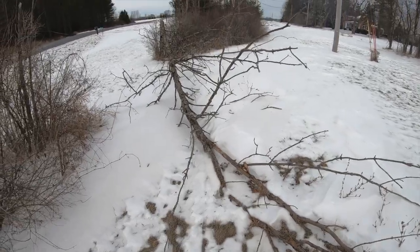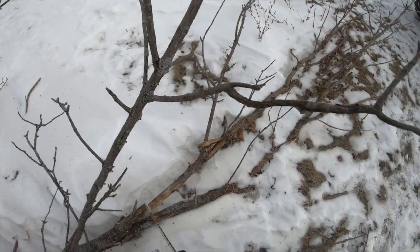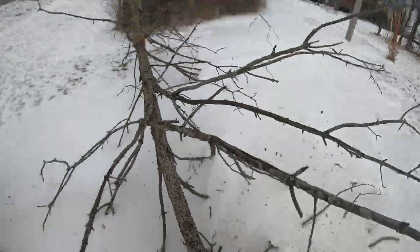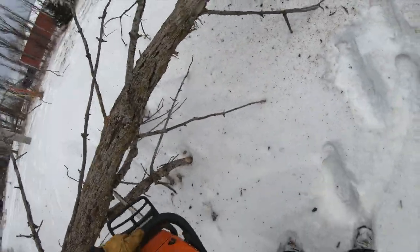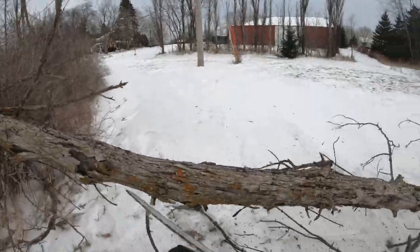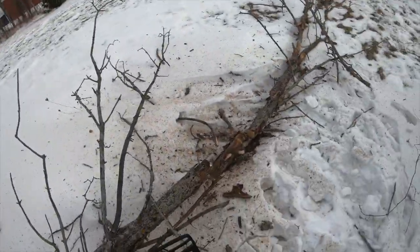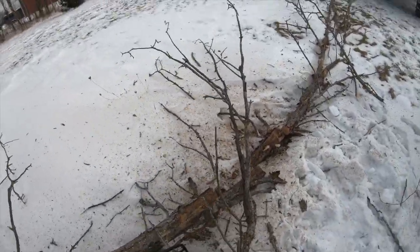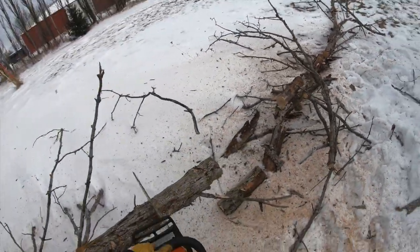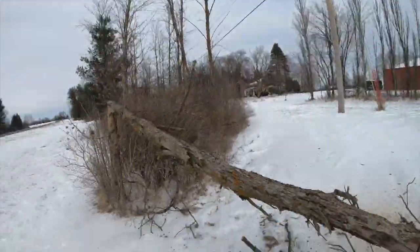I pulled out my Stihl 362C to do this small little job. It's one hell of a saw — absolutely fantastic. Other than when I first bought it, it took about five tanks of fuel for the thing to run right. But the more fuel that I burned through it, the more power it has, the better it works. This is just a small little ash tree. We got the emerald ash borer that's basically destroying all of them around here. The tree's been blown over for a couple of months, so I thought I'd just clean it up and burn it yet this year in the fireplace. Might be a little bit green, but that's okay. We always need pieces for at night to have those coals in the morning.